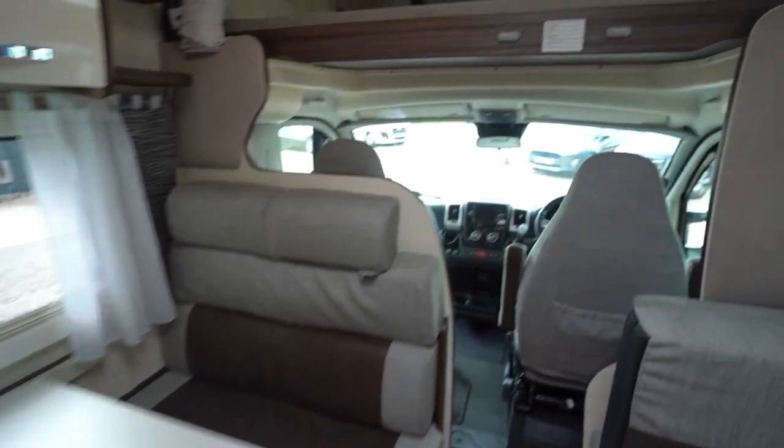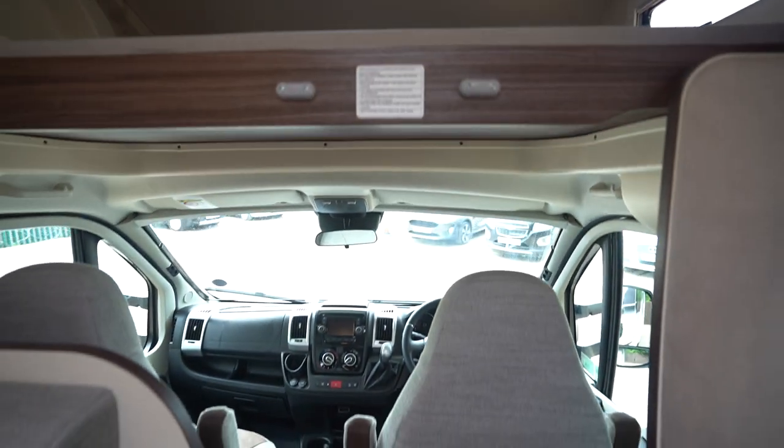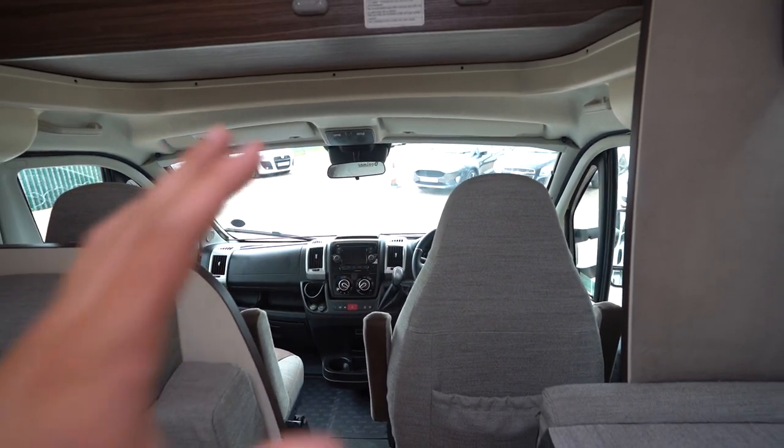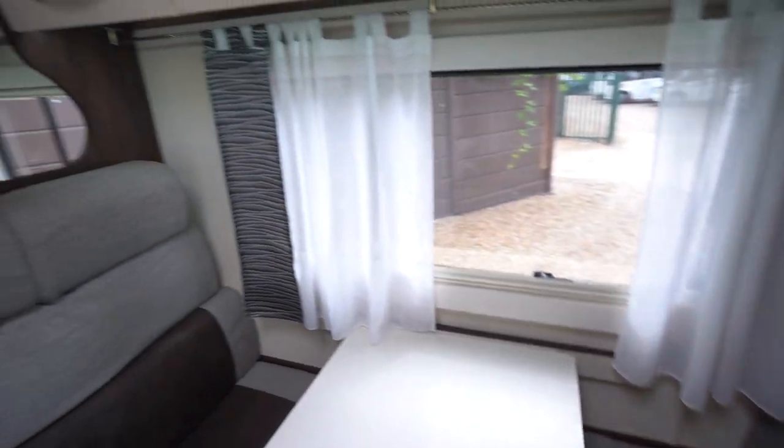In the over-cab bed you've got another ladder that drops down, with a few infill cushions there for the bed. So six berth sleeping space with six seatbelts — it's a perfect family motorhome. Take the kids and the grandkids away; everyone can come.